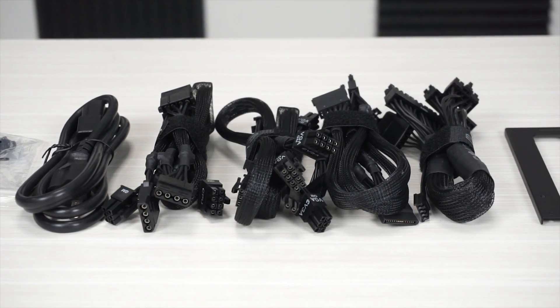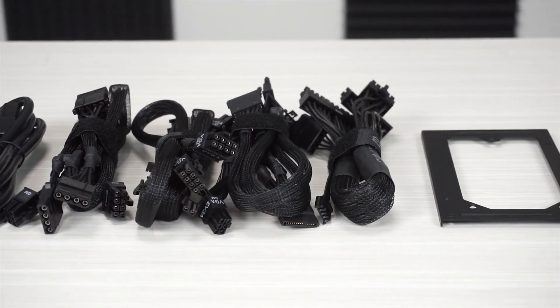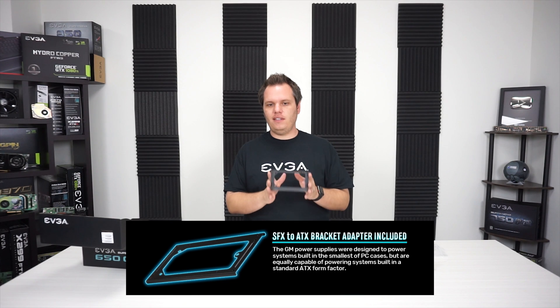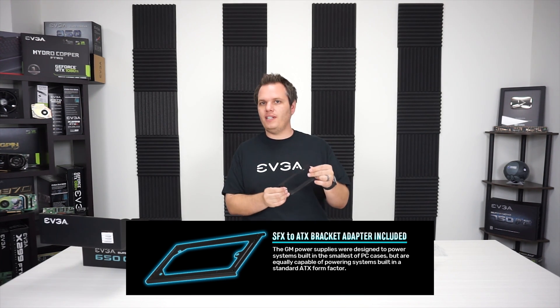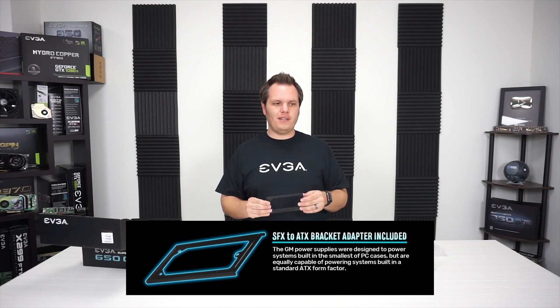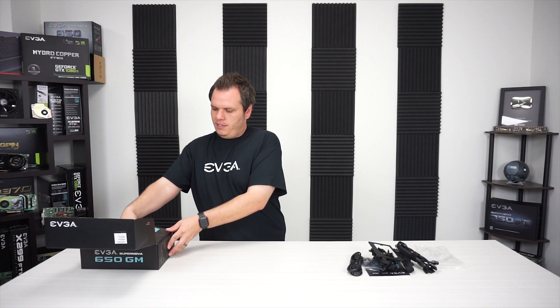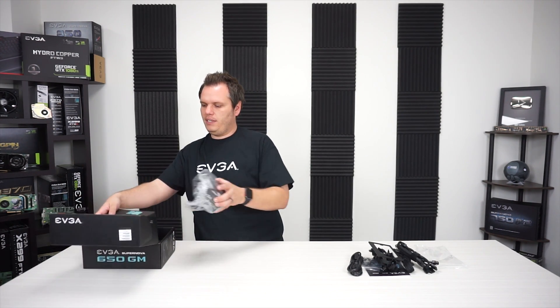And this is an ATX bracket — so if you have a case that's an ATX standard, you can use this to install the power supply into a normal ATX size case, so it gives greater compatibility. And then of course, we have the power supply itself.